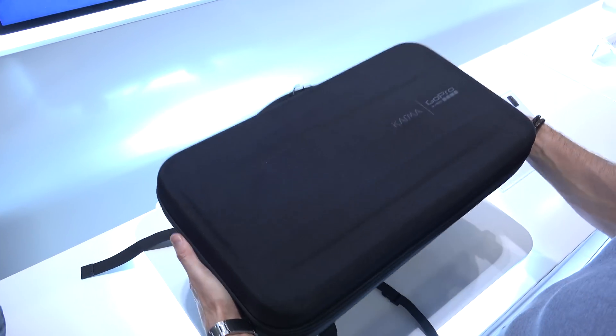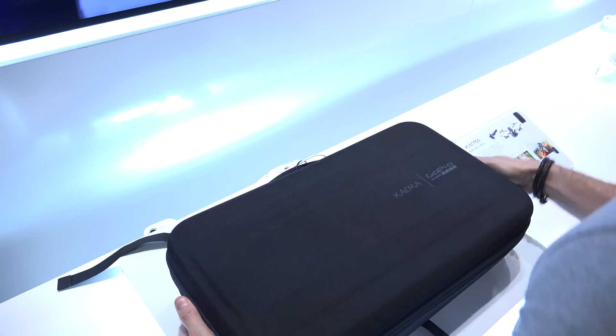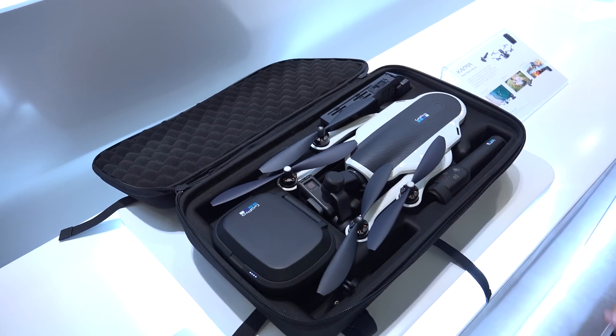Here we already see one of the major advantages of this drone — it always comes in a bundle with this backpack, so it's really easy to carry around and definitely an advantage over DJI products.